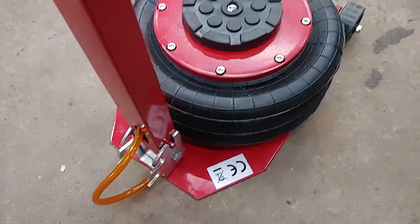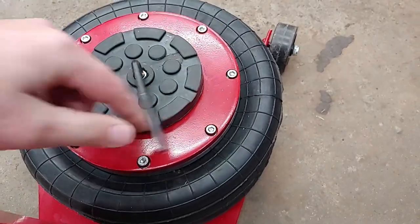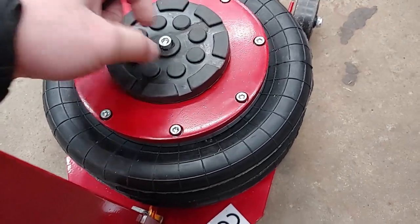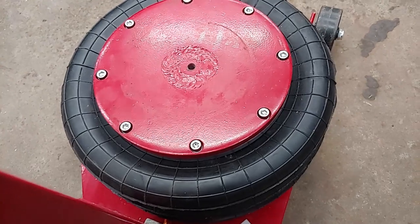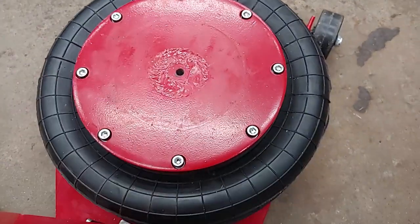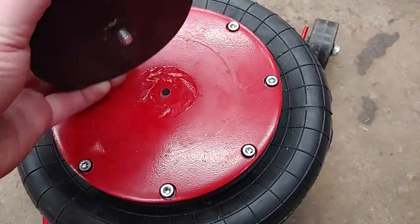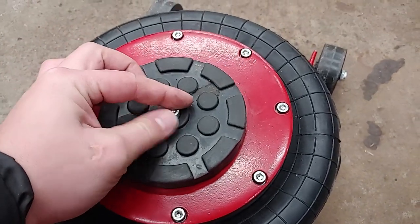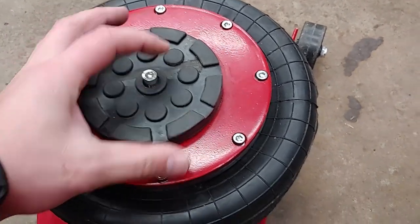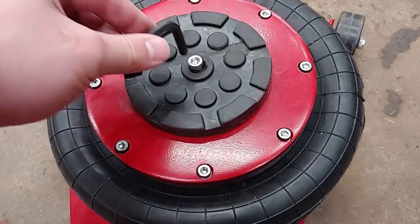One thing before I conclude this video — I just want to show this here. I'm obviously going to put this back on before I jack up the car. It's just a threaded hole. That's not a very big bolt. So if you were to put this on a pinch weld and the pinch weld were to rest exactly on that bolt, you're basically going to damage that hole. So keep that in mind.